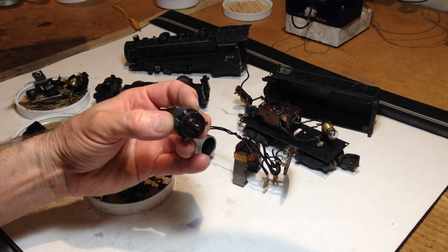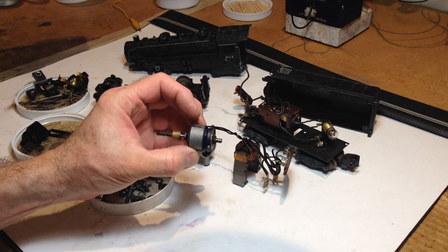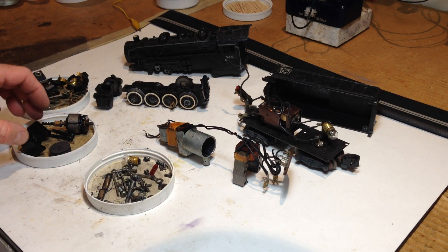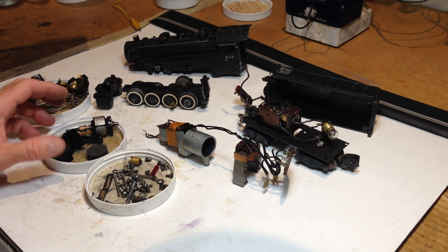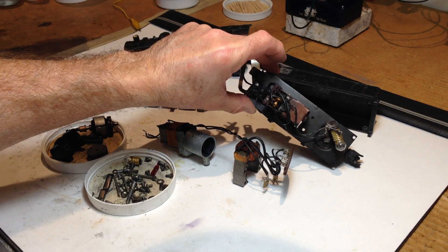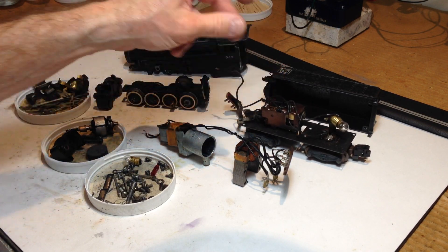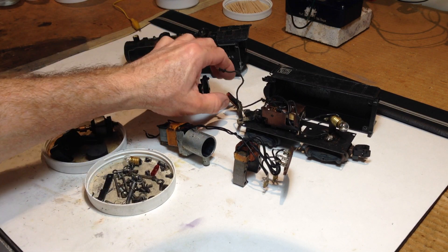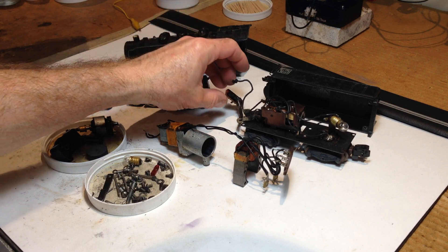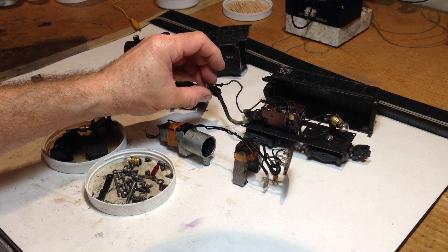This one is clearly in need of some help. The front armature bearing literally fell out of the chassis, and everything's pretty greasy. Some parts are pretty badly worn and will need to be replaced; others just need to be addressed and repaired or refurbished. It's got the four-position reverse unit in the tender — nothing exceptional there.